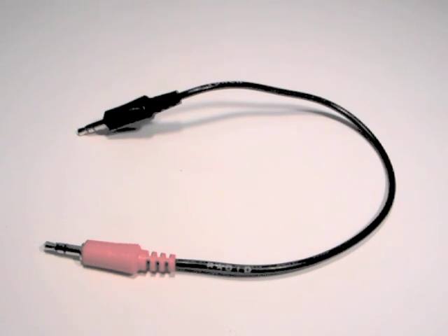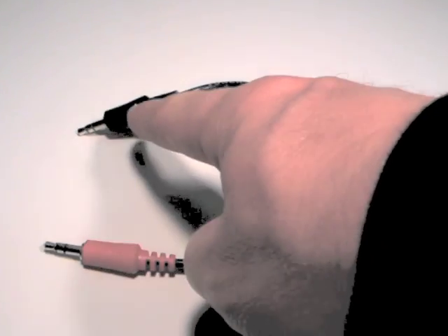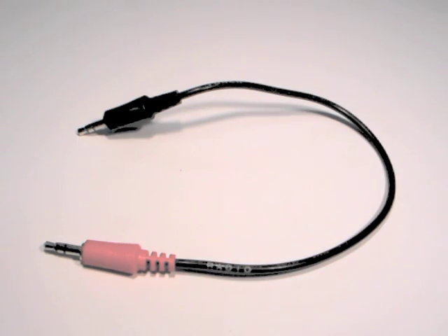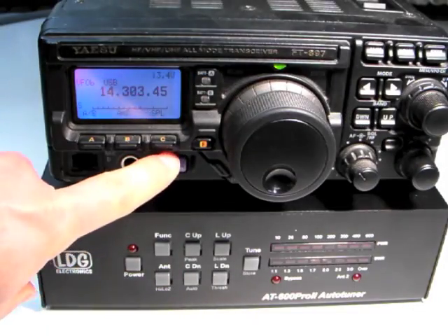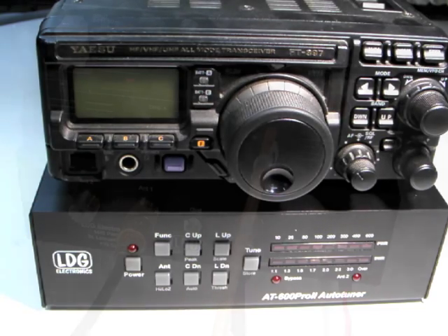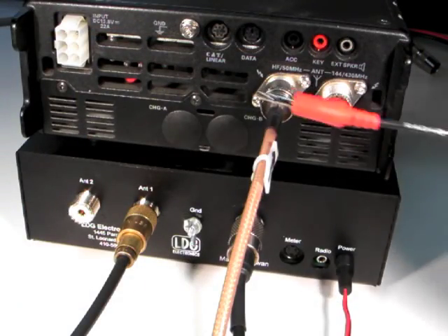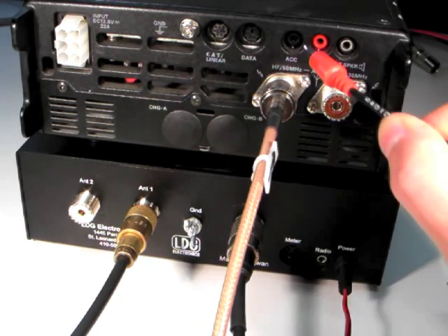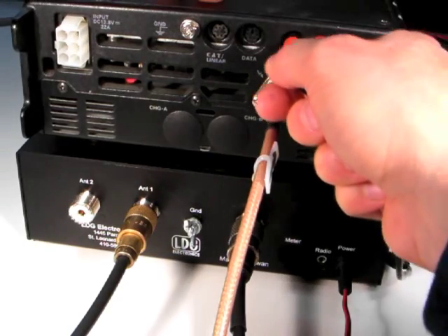The optional Yaesu interface cable is a short ⅛ inch cable with a red connector on the radio end and a black connector on the tuner end. This cable works with FT-857 and 897 radios. To install the cable, first turn off the radio. Plug the red radio end of the cable into the ACC jack on the rear of the radio.